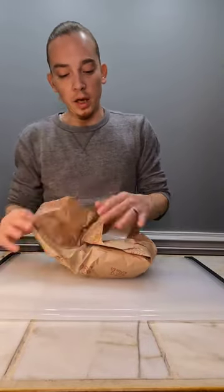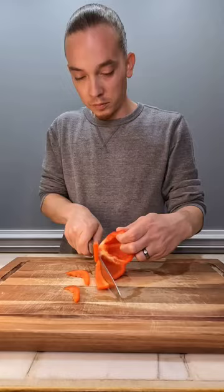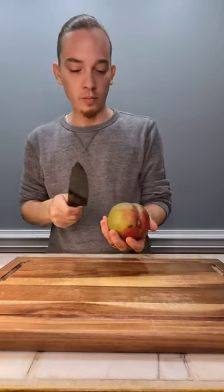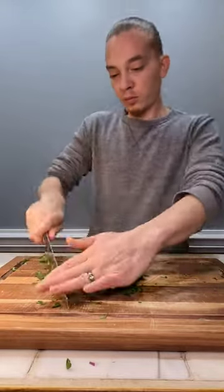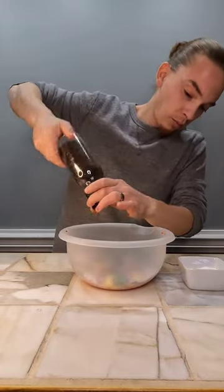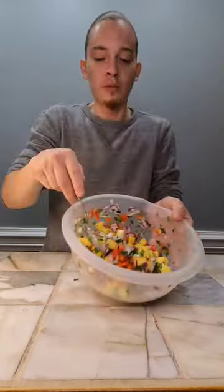We're making Mahi Mahi Tacos. Put some salt, put some lime in here. Brush out the freaking ocean, baby.